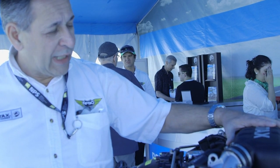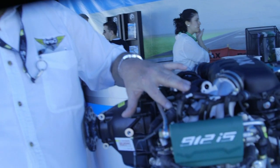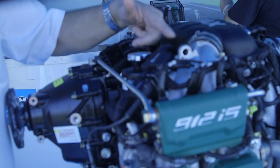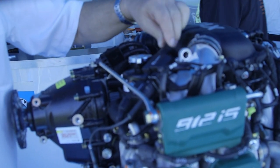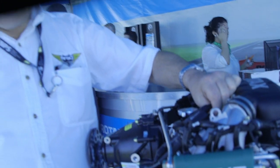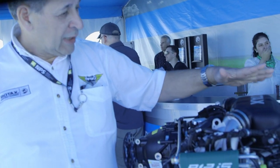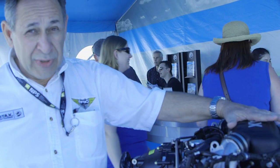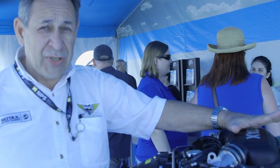They also changed the ignition coils — specifically how they connect the wires. The original IS was having radio noise suppression issues due to vibration. They went to a threaded prong connector, which is familiar to IS customers who had a ULS before. This eliminates some of the radio noise issues, and because the torque increased and the breathing changed, the software package in the computer has also changed.